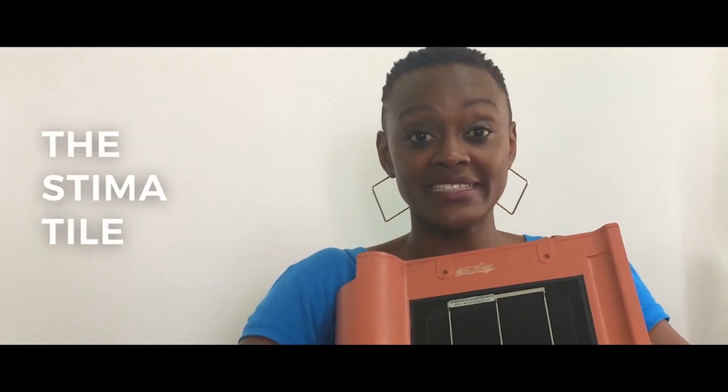The Strauss Energy roofing tile — we call it the Steamer tile. 'Steamer' is Swahili for electricity or power. Our roofing tile is not made of clay, as people would mistakenly think because of the color. It's actually a mix of ceramic and plastic, which makes it more sturdy and not prone to breakages.